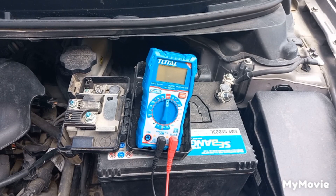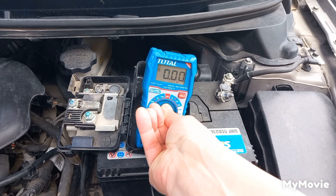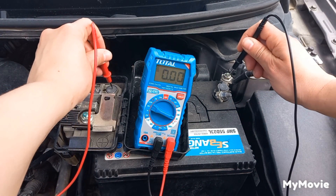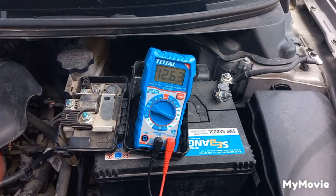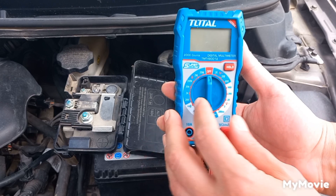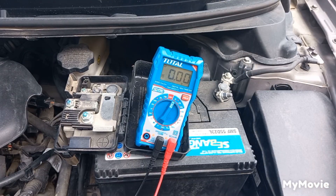How to check the alternator. Put the multimeter at 20 volt DC and first check the battery — it should be around 12.6 volts. Then put the multimeter at a low-range AC volt and start the engine.